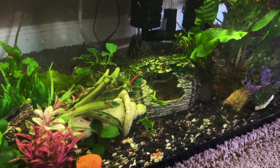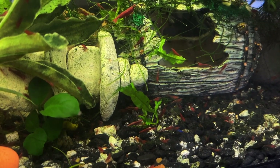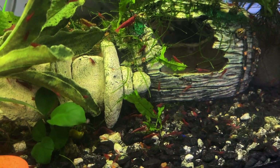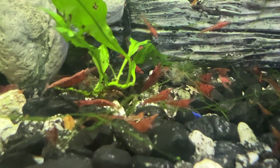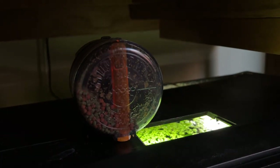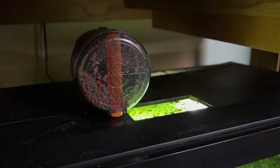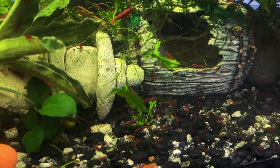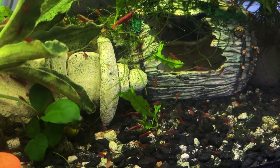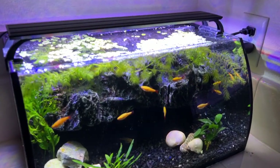Right below this tank is my shrimp tank. It's not a show tank — it's simply serving the purpose of breeding red cherry shrimp. I sell these guys to my local fish store and on eBay every once in a while. It's super easy and low maintenance with nothing but a sponge filter and an automatic fish feeder. Interestingly, the auto feeder on this tank actually dispenses cichlid pellets — bigger pellets are great for shrimp because as the pellets dissolve, multiple shrimp can catch pieces off of them.